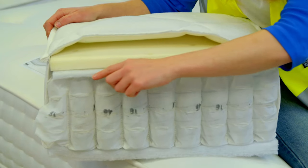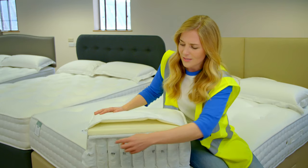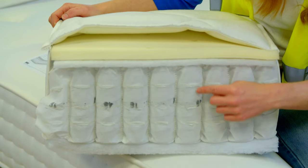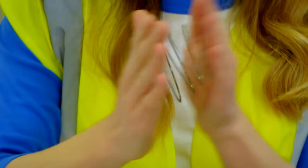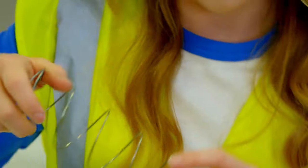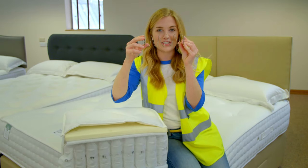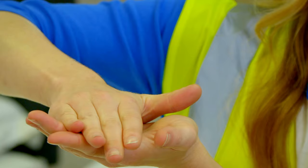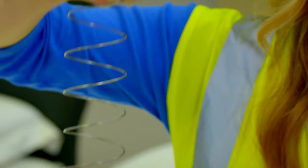Then we have a layer of a material called polyester, and that protects the soft springy parts. What do you think's inside here? That's right, it's a spring. A spring is a piece of metal that's been coiled around and fixed into this shape. It's really strong so that when you push down on it, it will always spring back to the same shape. And it's what makes a mattress so springy to lie on.